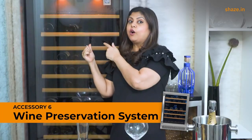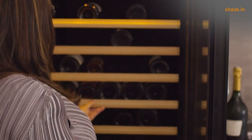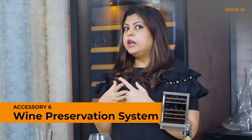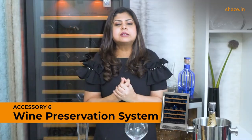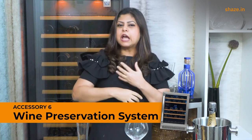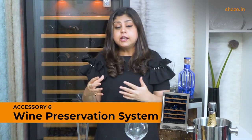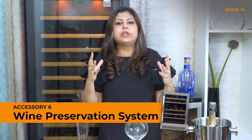Finally, accessory number six: a wine preservation system, or wine chiller. I can't overemphasize the need for a proper wine preservation system at home. We all know that wines like to be kept in a cool, dark place at a constant temperature with a certain level of humidity — and in a city like ours it's impossible to maintain that constancy of environment. If you drink wine regularly and maintain just a small just-in-time inventory, you can probably get away with storing wines normally under the bed or somewhere cool at home.